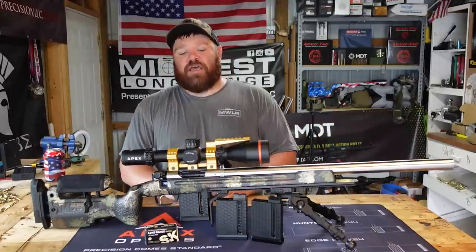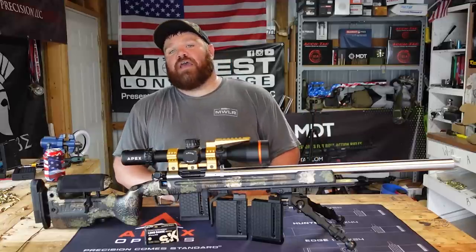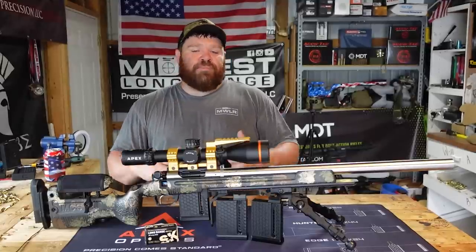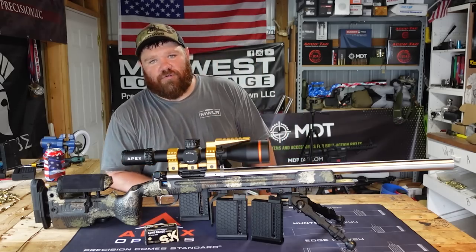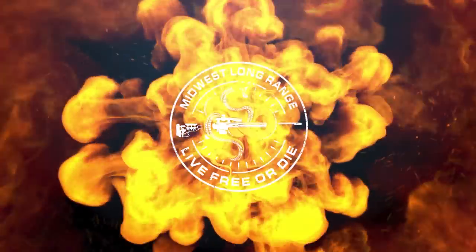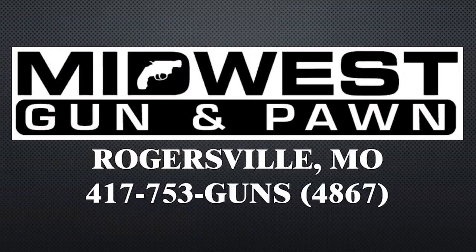So that's the build, that's the video for today — the first look at the Curtis. I know this one's kind of quick and down and dirty, and we'll continue to look at it closer as time goes on. Stay safe, keep shooting, come back to see me next time right here at Midwest Long Range. We'll see you next time.